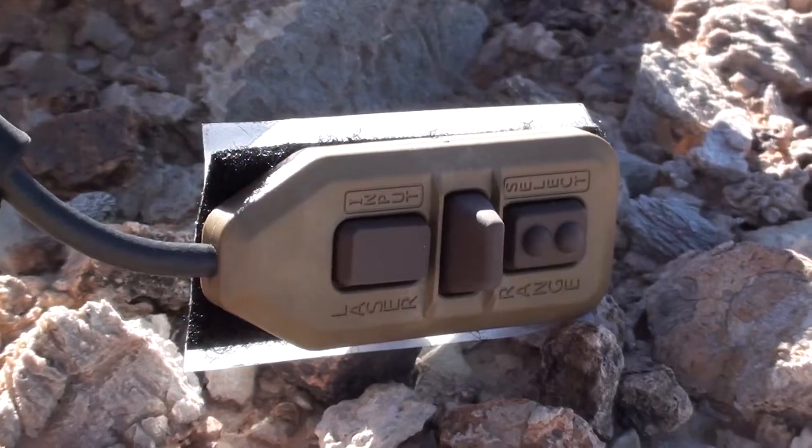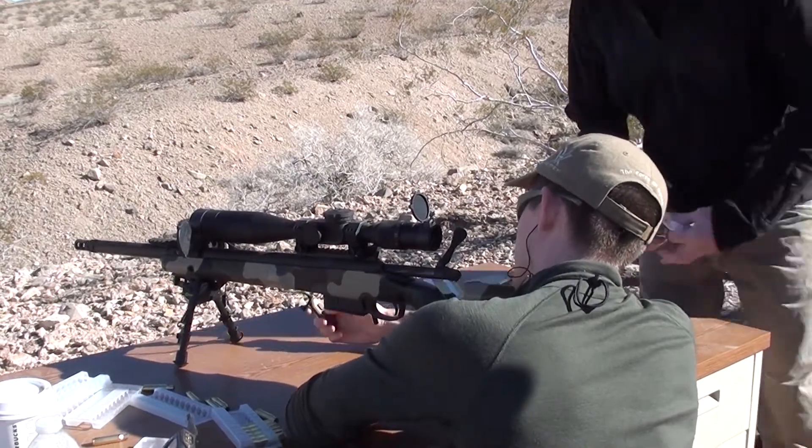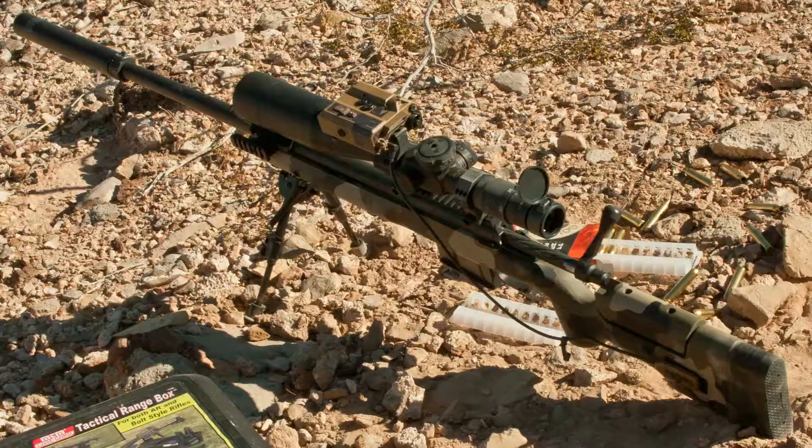It uses a basic tape switch that lets you use either the rangefinder or the laser on a momentary option. Like most good laser rangefinders, it takes about half a heartbeat of holding down to get a range. The display has an IR mode specifically for use with night vision, and a bunch of different brightness settings.